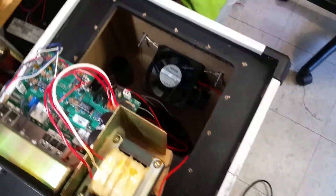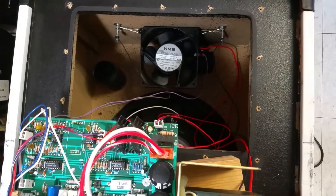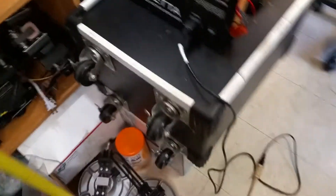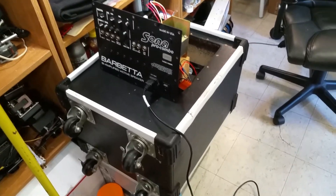Dr. Kemp here, the hammer doctor. I now have this fan installed inside of my Barbetta Sonar 32 keyboard amplifier.